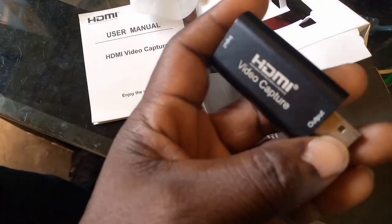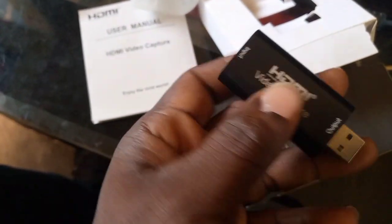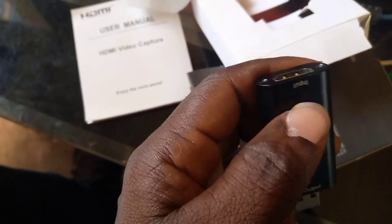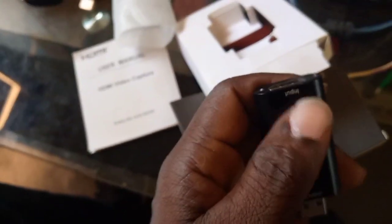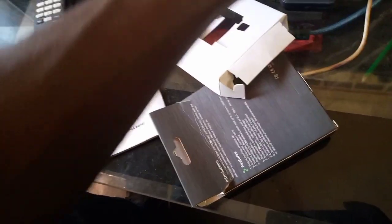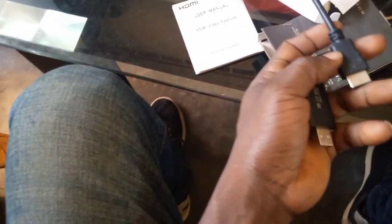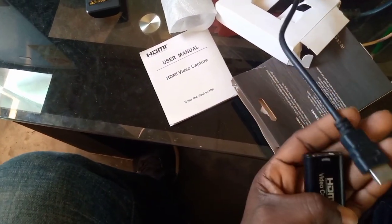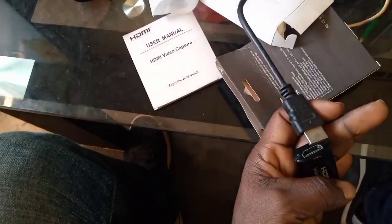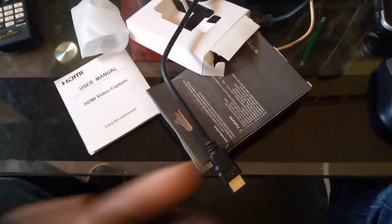You can see it is written 'Input' on the HDMI part and 'Output' on the USB part. The input is for your HDMI cable, and that part will go into your decoder. One end of the HDMI cable is already in your satellite receiver decoder — you put the other end into the HDMI capture port, like this.